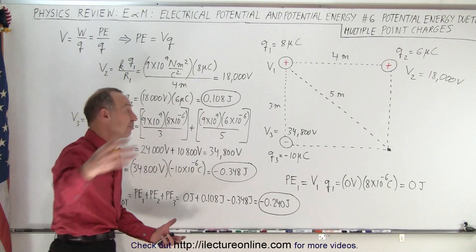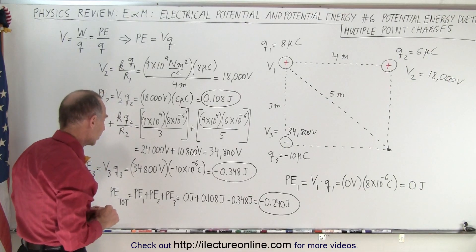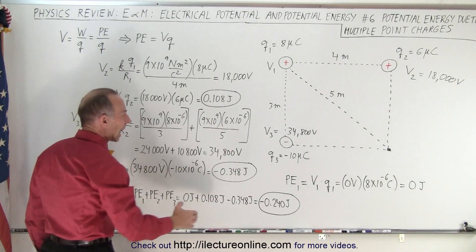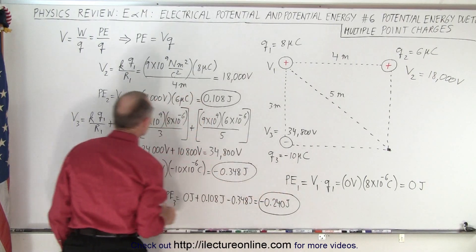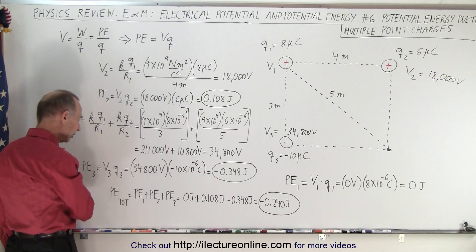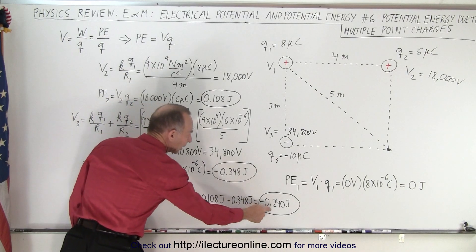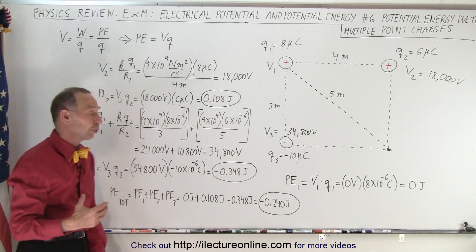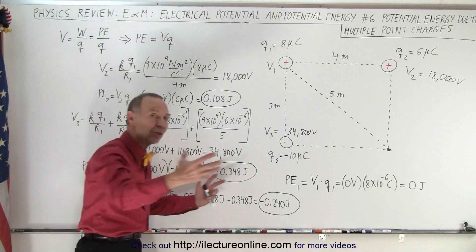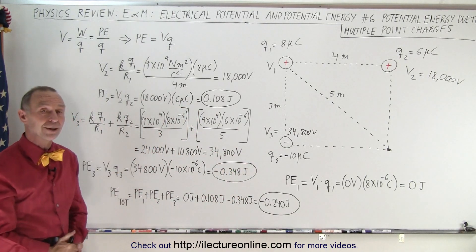To get the total potential energy of the whole system, we simply add the three together: potential energy one plus potential energy two plus potential energy three. That's zero, plus 0.108, minus 0.348, leaving us with negative 0.24 joules of energy in the system by bringing those three charges to those three locations. And that is how it's done.